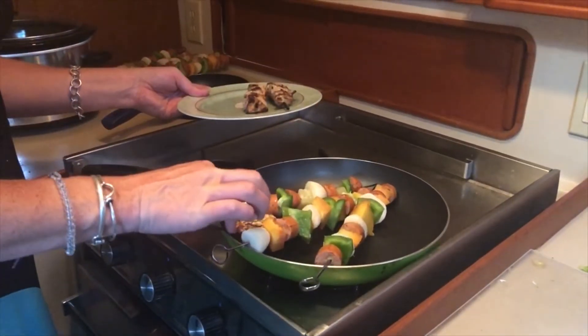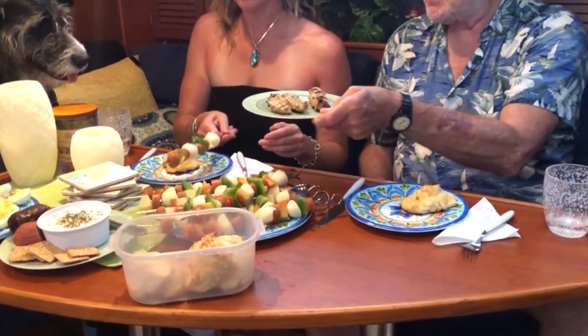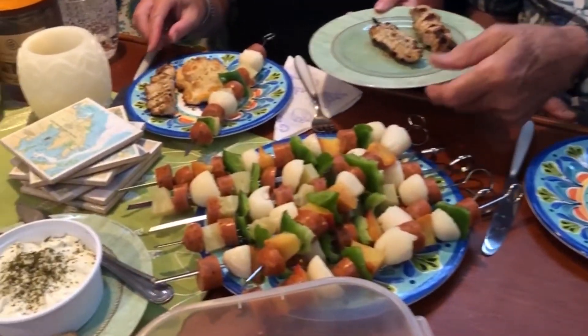If you have a propane system on your boat or if you're thinking of adding one, then this course offers everything you need to be sure you're safe.